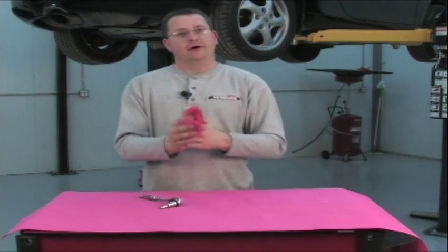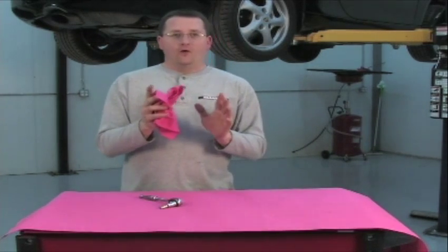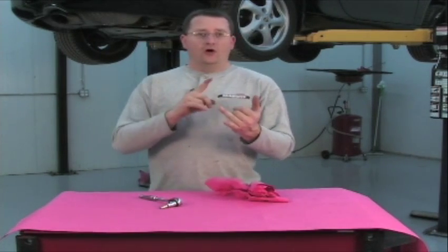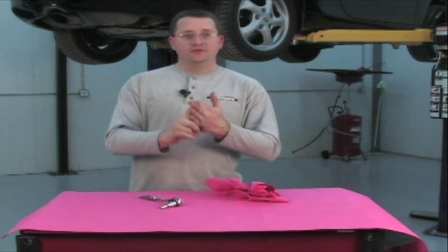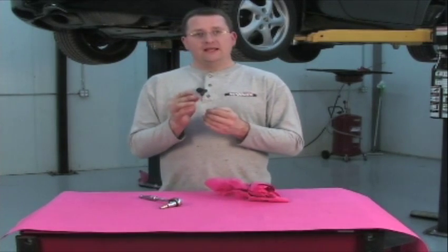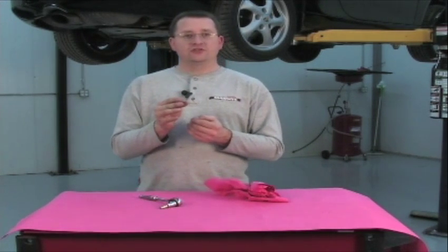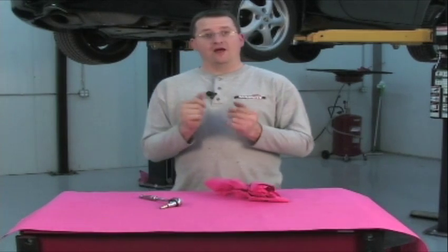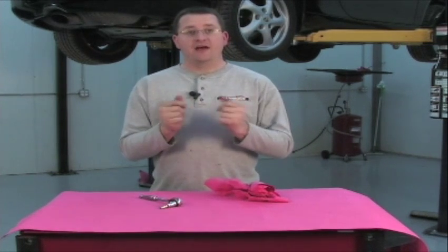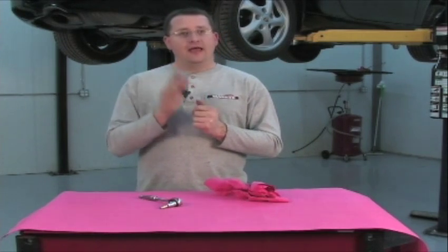That's another job well done. I hope you've enjoyed this period of instruction and maybe it's been informative for you as well. This instruction can be used for all Boxsters, all Caymans, and all M96-equipped 996s or 997s as well. If you need any further direction or some assistance, feel free to log on to our forums at flat6innovations.com or send us an email to info@flat6innovations.com. You can also get in touch with LN Engineering, the manufacturer of this component, at LNEngineering.com. Happy motoring with your Porsche.